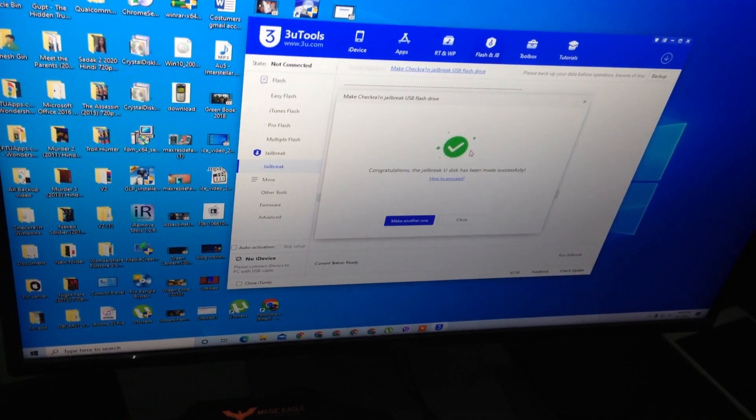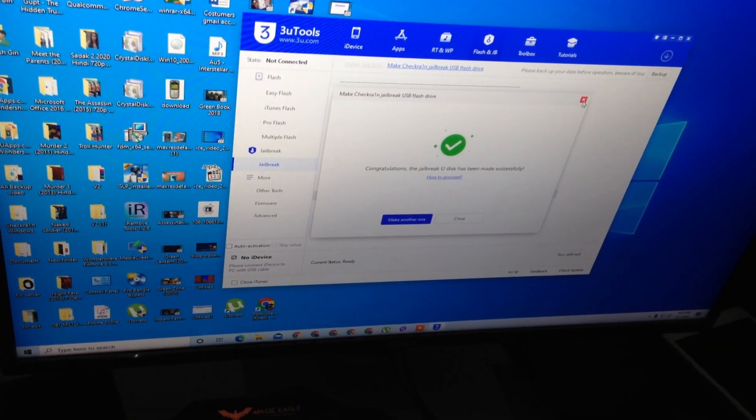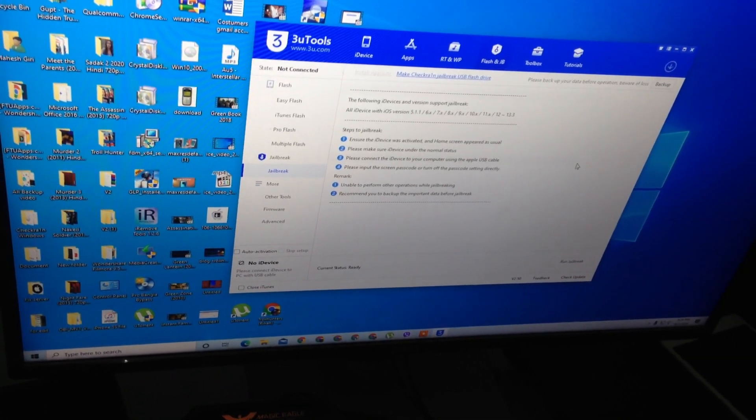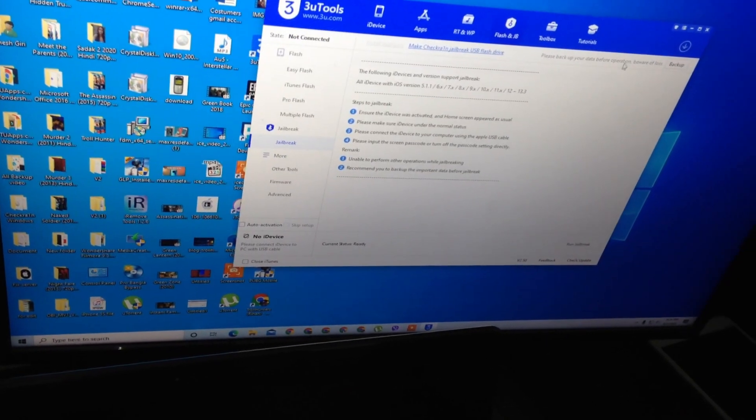But this checkra1n does not support our iPhone 5S. It supports iPhone 6, 6S, 6S Plus and others, but iPhone 5S does not support this checkra1n.